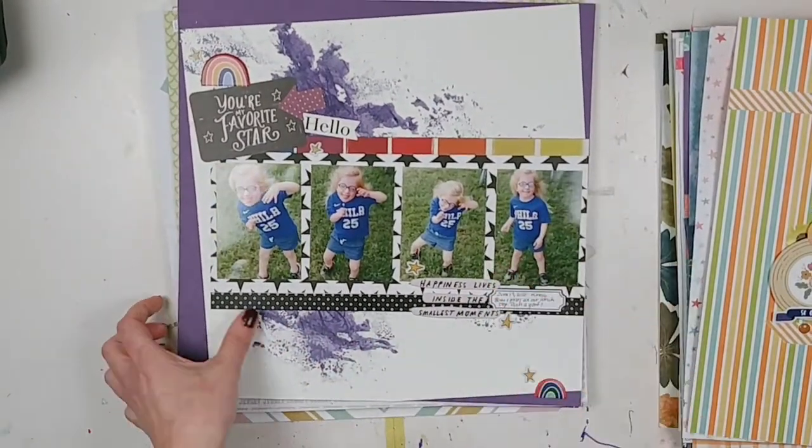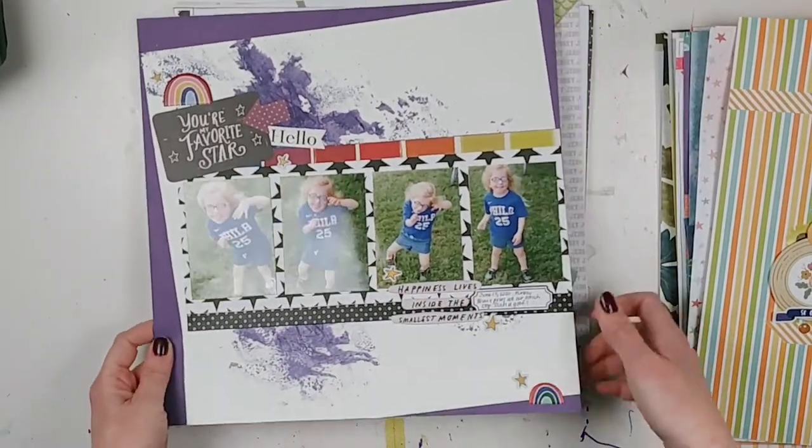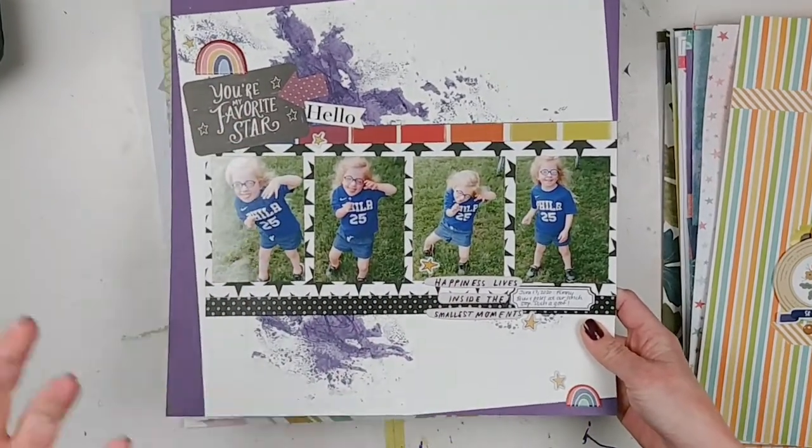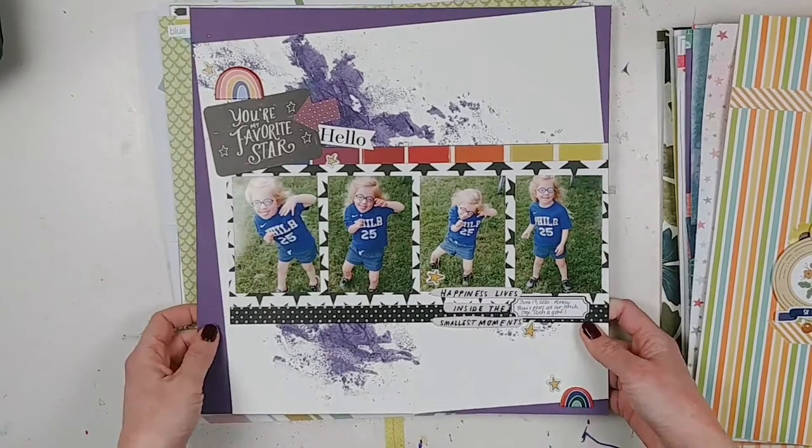I did this one for a Paper Issues challenge — I think it's the 'You Are a Star' challenge or something. I had star papers, little star embellishments, and the piece says 'You're My Favorite Star.' These are just photos of my daughter.